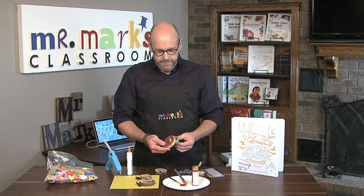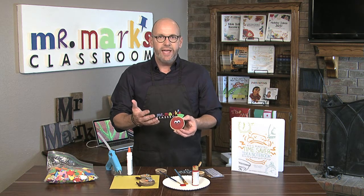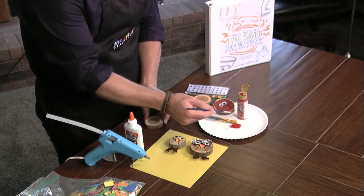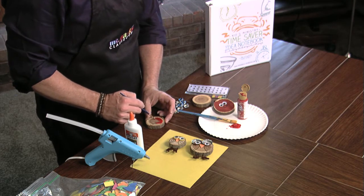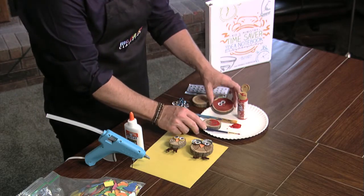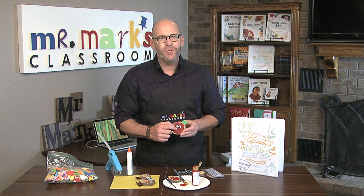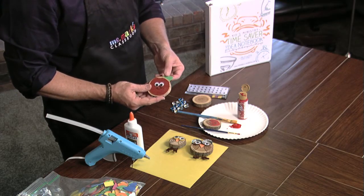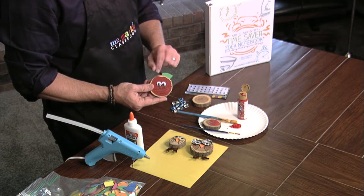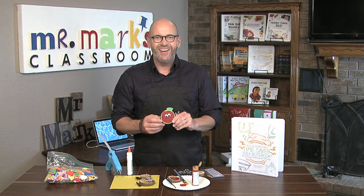Here's another idea — make a little apple. That would be great for a teacher if the kids wanted to make a gift. Simply take red paint and paint around the wood piece until it's all filled in. After it dries, add the eyes and use a sharpie marker to put on the smile. Then add a leaf and a little stem made out of a chenille stem. Put on the magnet and it's ready to go — really fun!